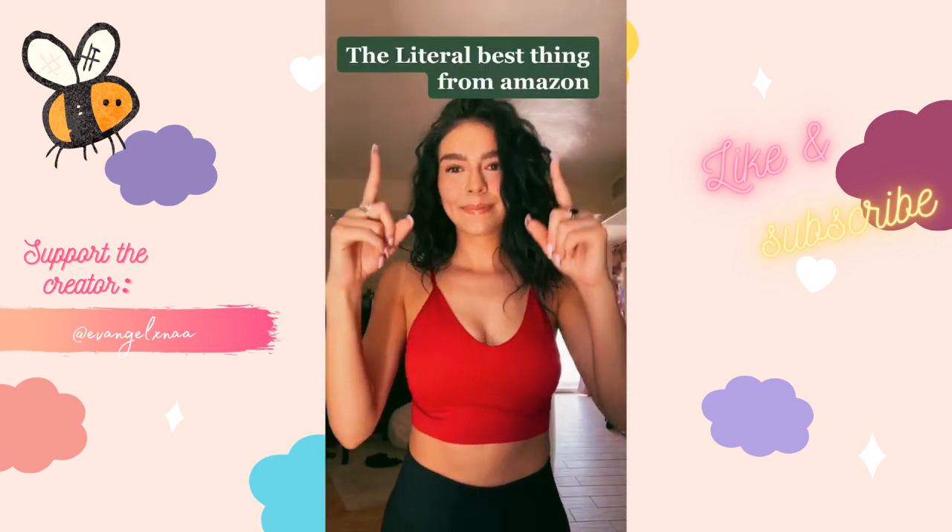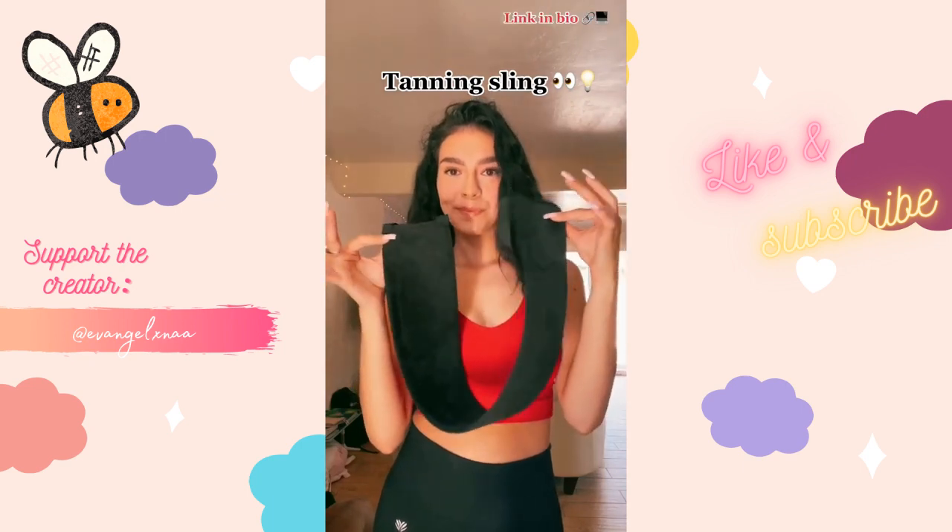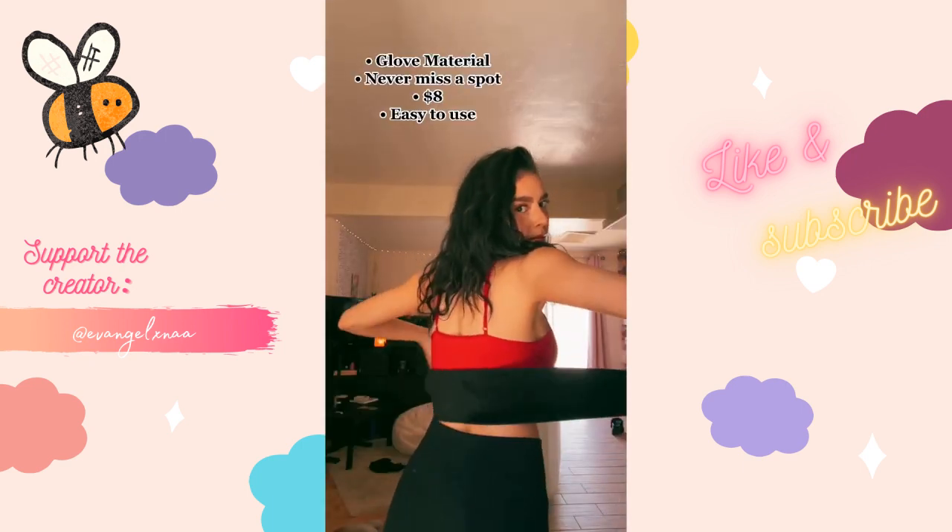Literal best thing from Amazon — self-tanning edition. This tanning sling is linked in bio. Glove material, never miss a spot, only eight dollars, and easy to use. I'm never going back.